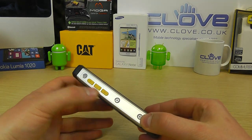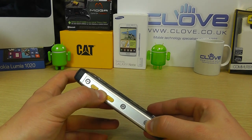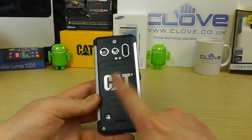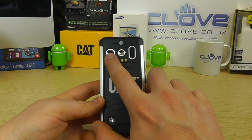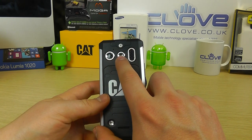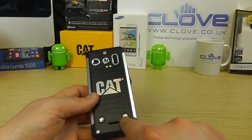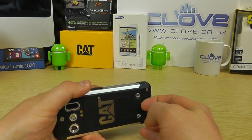On the right side we've got the volume up and down keys and a programmable key, again with that rugged design. Coming round to the back gets a lot more interesting — a lot more texture to make it grippy. We've got the big CAT logo embossed here, the rear-facing 3-megapixel camera, an LED flash, a light, and the loudspeaker.